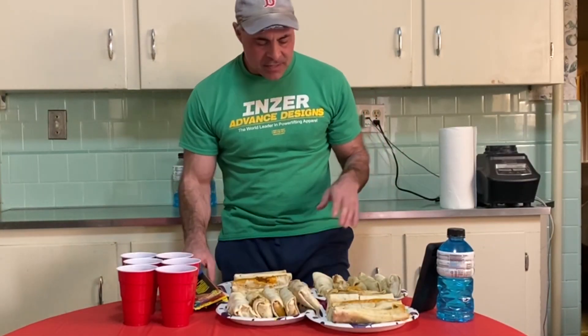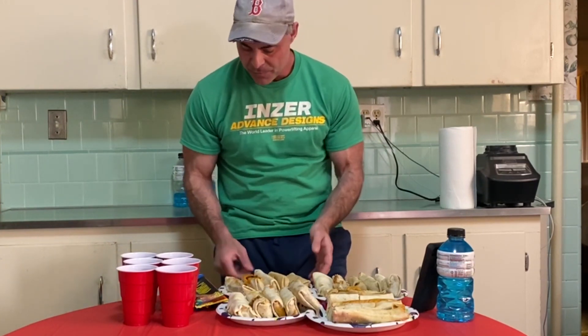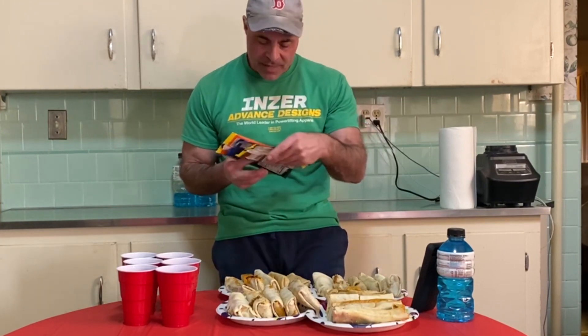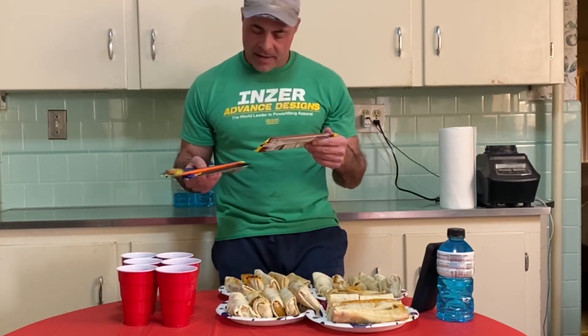All right, quick little challenge today — well, I hope it's quick. What I have is 20 burritos, cheap, really cheap burritos. They are called Tina's Brand Burritos. They're half a pound a piece — at least according to the packers, I didn't weigh them. I got four different types here.